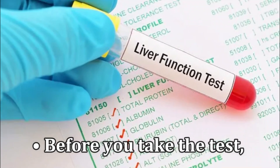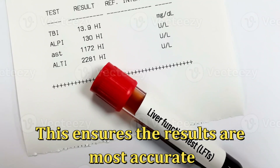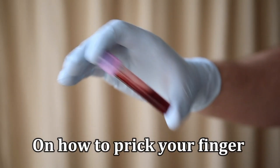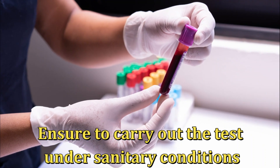Before you take the test, ensure you haven't eaten for at least 12 hours. This ensures the results are more accurate. Follow the instructions provided on the kit on how to prick your finger and collect the blood sample. Ensure to carry out the test under sanitary conditions.